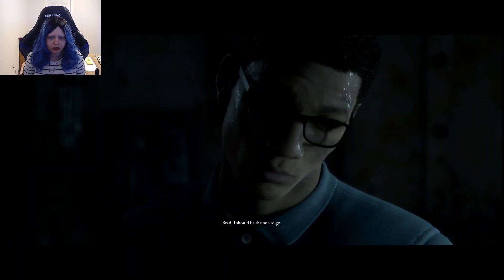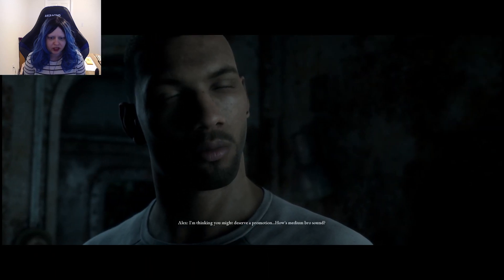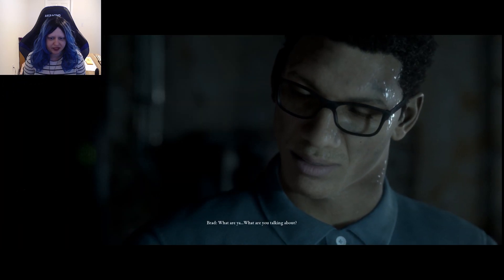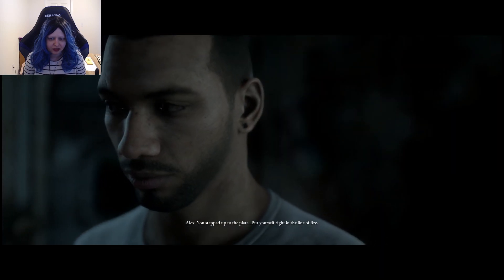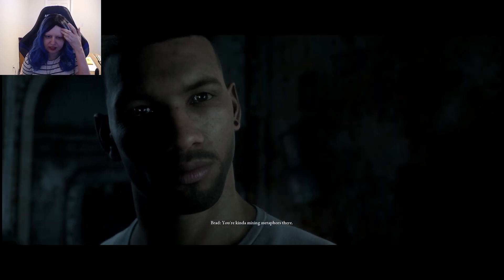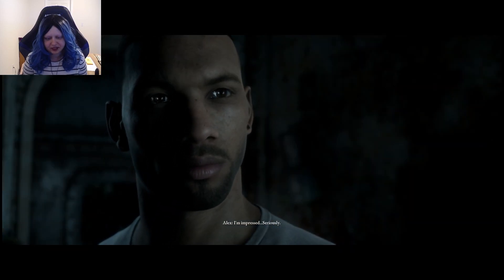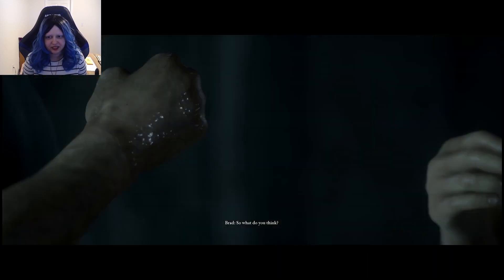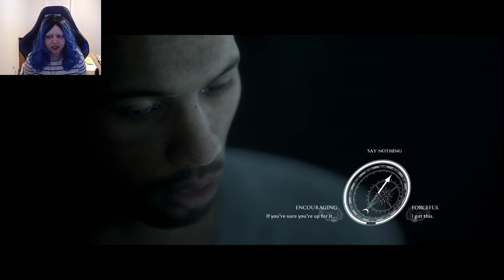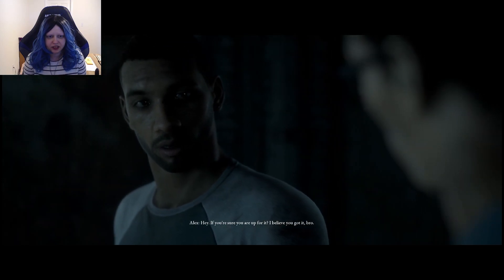I can do this, I should be the one to go. Hey, little bro. I'm thinking you might deserve a promotion — how's 'medium bro' sound? What are you talking about? You stepped up to the plate, put yourself right in the line of fire. You're kind of mixing metaphors there. Not if the pitcher's a machine gun. I'm impressed. Seriously.